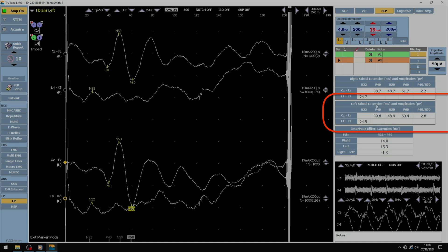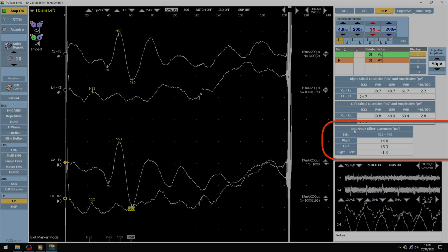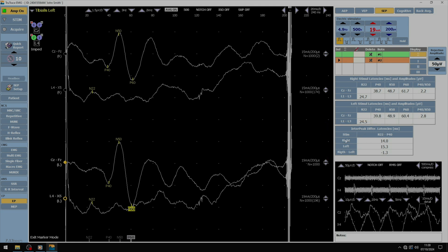On this panel we see the latencies of the left stimuli and the latencies of the right stimuli. Over there we can also find the differences in latencies between right and left. All these values are within normal limits.